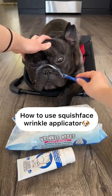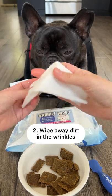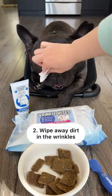How to use the Squish Face Applicator. First, bribe your dog with high value treats. Use a Squish Face Wrinkle Wipe to get rid of dirt in the wrinkles.